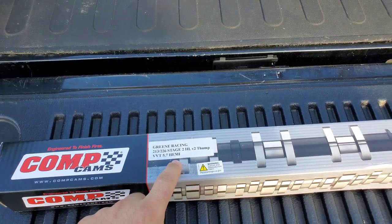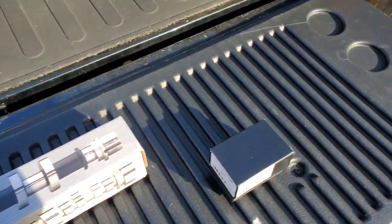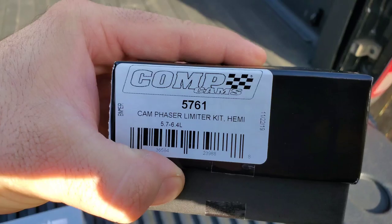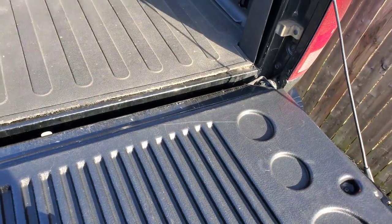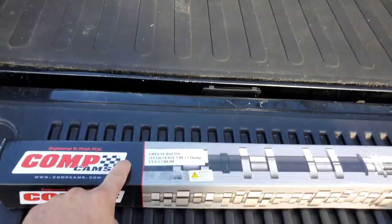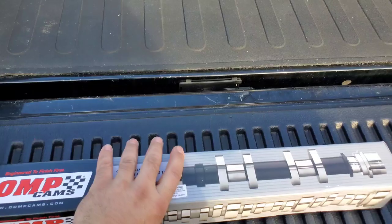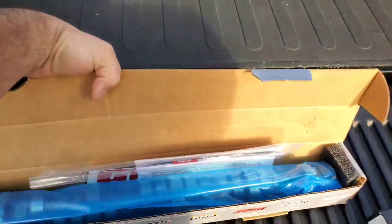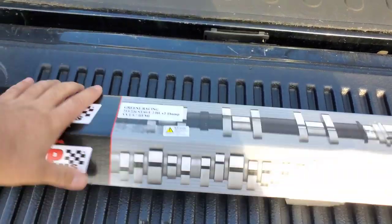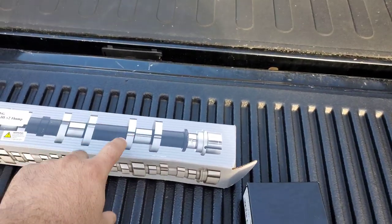I went with the Green Racing Stage 2 High Lift V2 Thump Cam Shift. And it also came with this — this is the phase limiter for the bigger cams. My current cam did not need this, but this one will. I'm going with the Stage 2 High Lift V2, and I'm going to explain to you why I went with the Stage 2 over the one I was originally going to go with, which was the 2.5. I'll explain that in a minute.